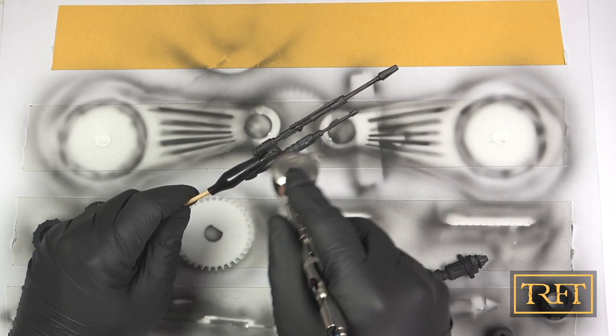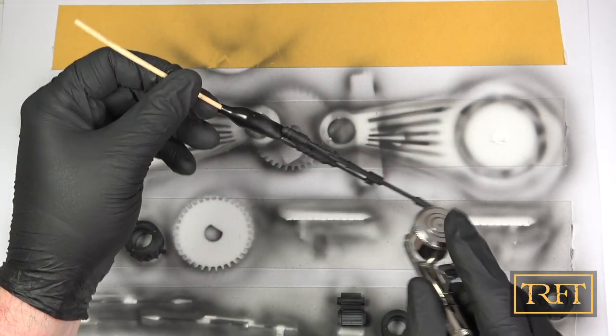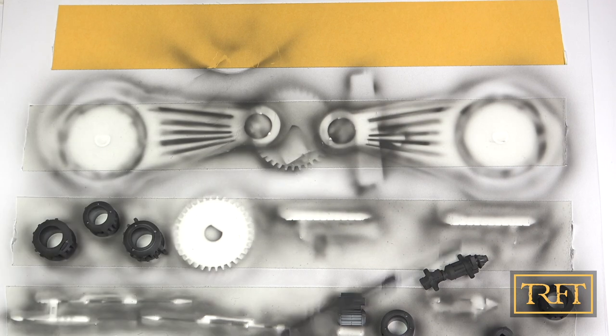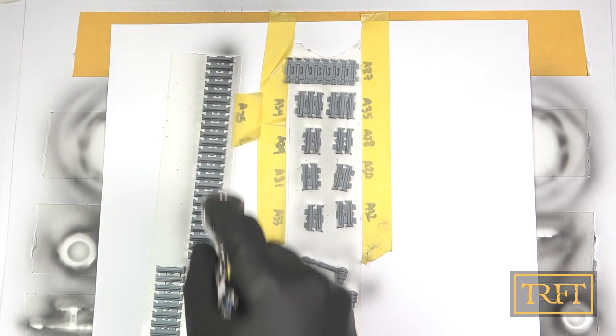By the way, if you want to replicate these steps but you don't have access to an airbrush, a booth, and a respirator, I would recommend a rattle can primer instead, like the Army Painter ones for example. Those primers are lacquers as well and will also provide you with a tough finish.